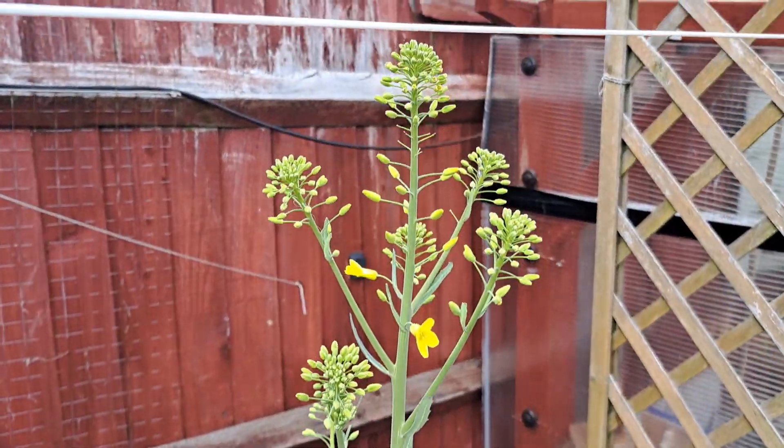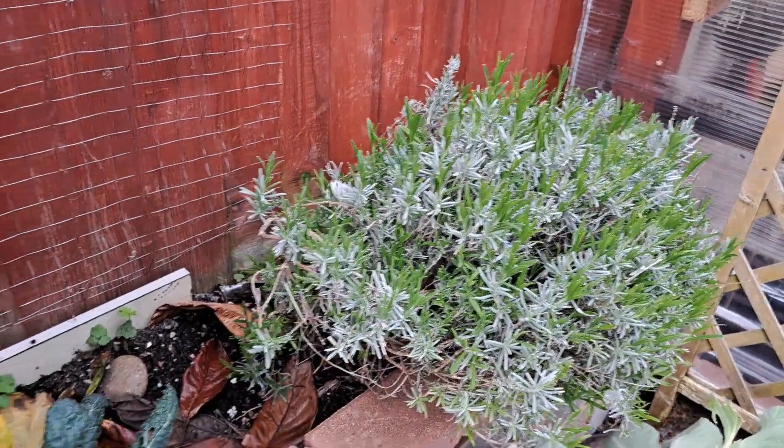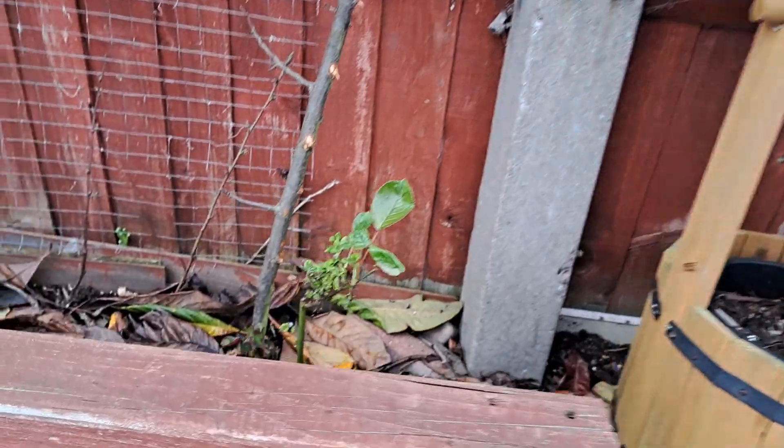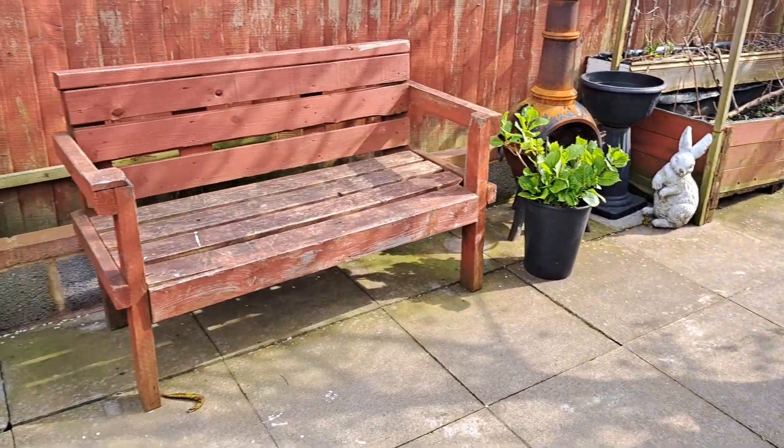Why did I leave that in there? I'll put that back in a second. These are from last year, left to seed for bees — that's the lavender. I've readjusted the wishing well over here, and the roses are coming along. Nothing really planted at the moment — just giving you an idea of what's growing right now.